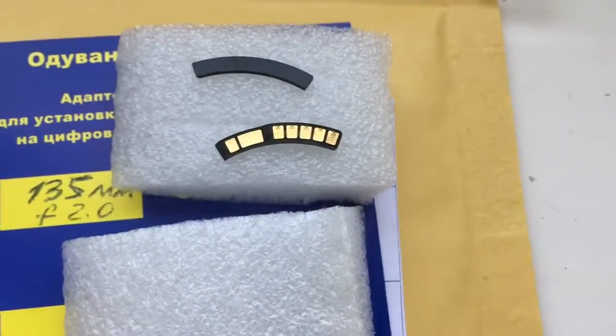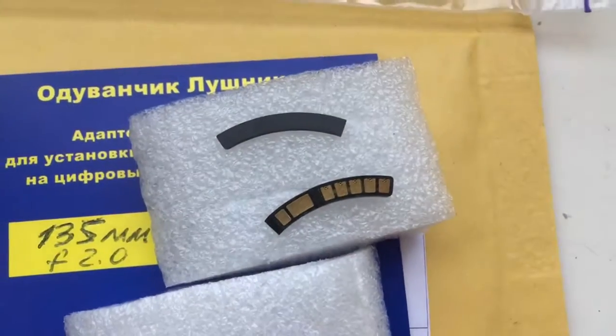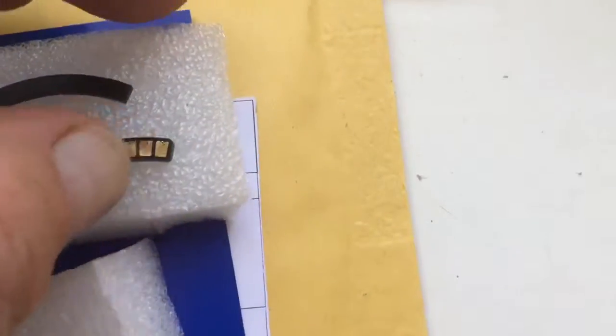Look, this is your chip. This is the special plate. The special plate is installed first, and the chip is installed second.